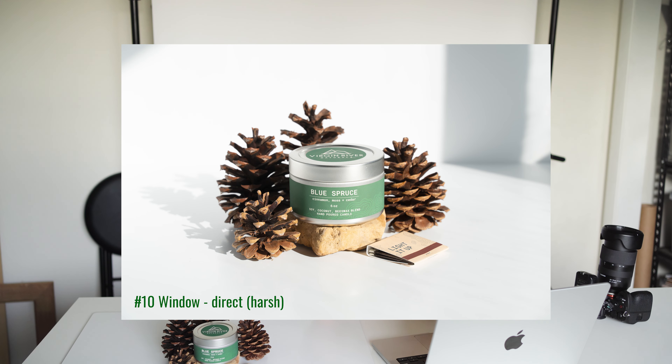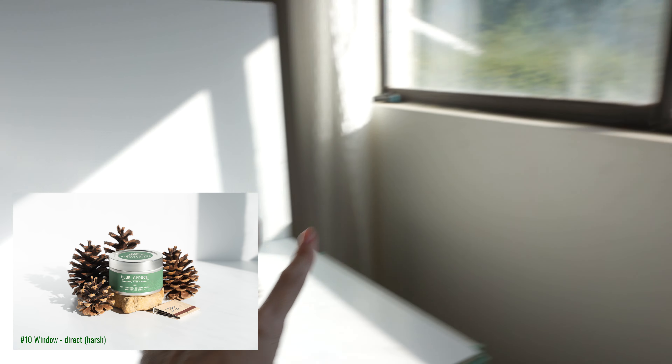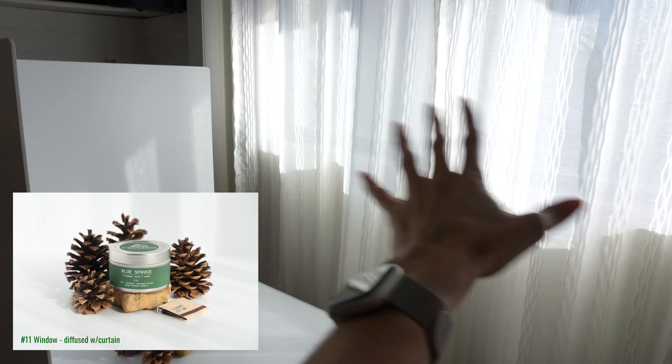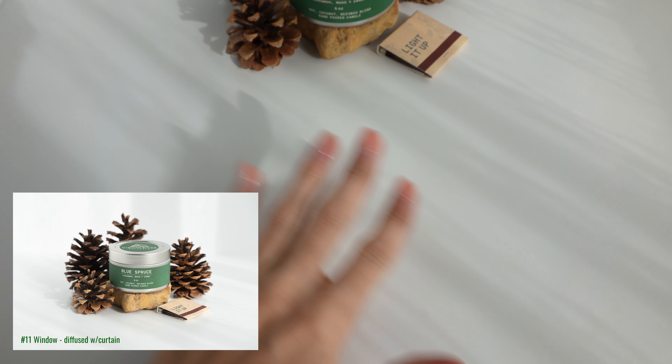Coming back inside several hours later, the light is coming through the window at the right angle, so I can get some harsh shadows with direct light through the window. I remembered to do the direct lighting scenario with natural light through the window, and this is what that looks like. Then I shut the curtain — easy peasy — diffusing the light with a curtain. Here is what it looks like with the curtains pulled: it diffuses the light, softens the shadows, and adds an interesting shadow texture to the whole scene.